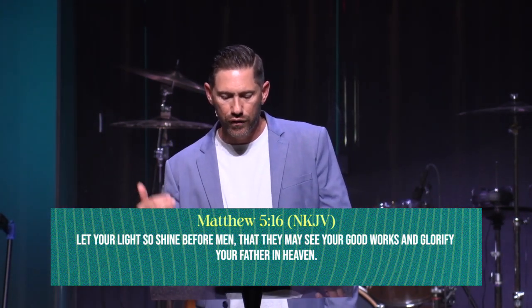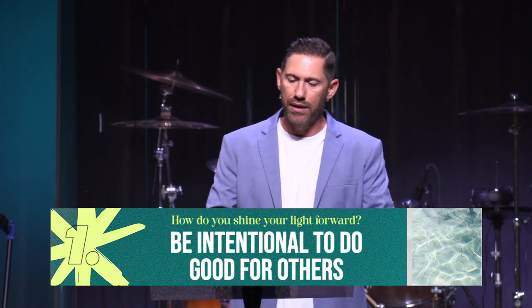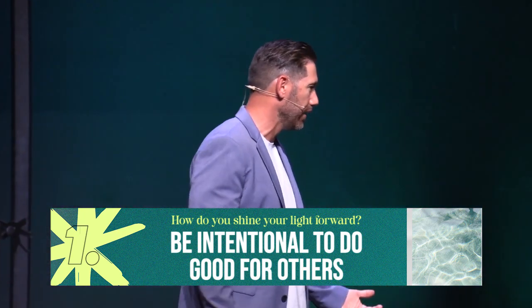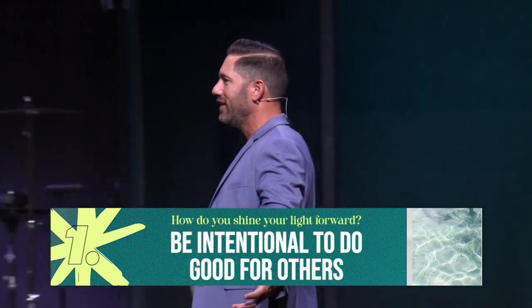Matthew 5:16 — Jesus said let your light shine before all people so that they may see your good works and glorify your Father in heaven. Numbers 8:3 says reflect your light forward — shining forward. I love that word. Moving forward means doing something, producing something. If we're letting our light shine, there should be some tangible fruit. Let your light shine forward, not just a stagnant light. This means serving people, helping people, reaching out, caring, loving, taking people in.